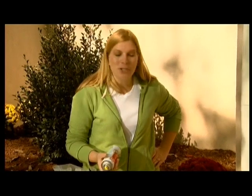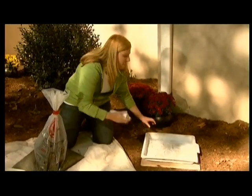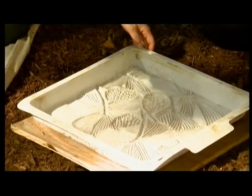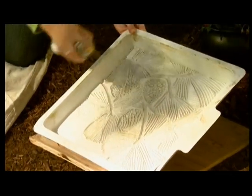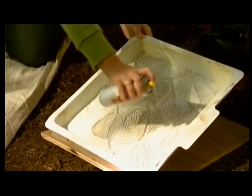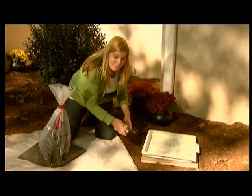Once your cement is mixed, you're ready to prep your mold. All you want to do is make sure that there isn't any debris inside of your mold — make sure it's a clean surface. Then just take a spray vegetable oil, just an inexpensive spray, and give it a nice coat, just as if you were coating a pan. We are baking a stepping stone today!